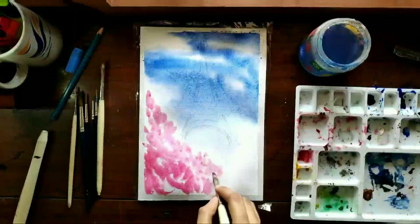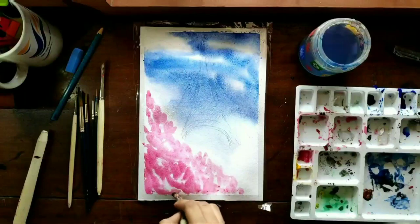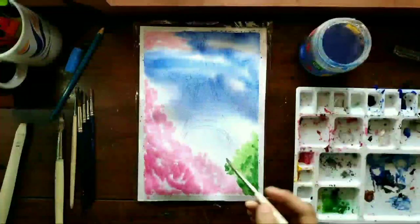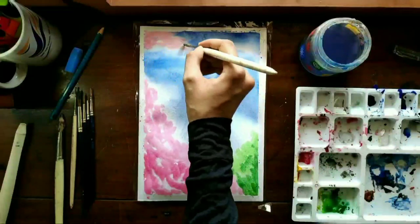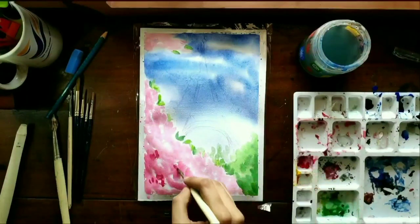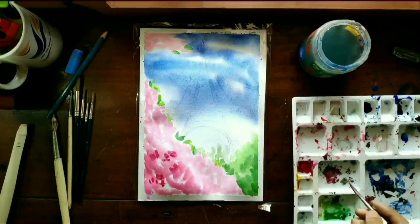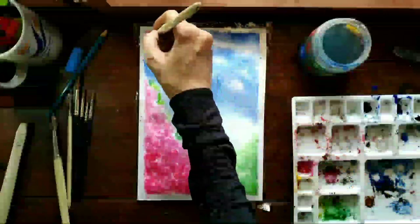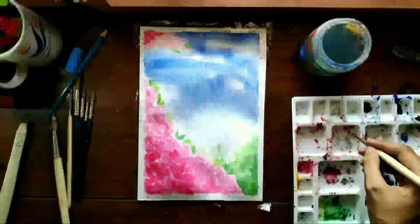Next I've painted a pink bush using crimson lake and a green bush behind it with sap green and viridian hue. I've given a few details for the pink bush using crimson lake again.